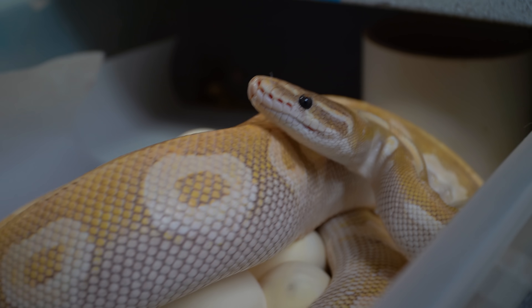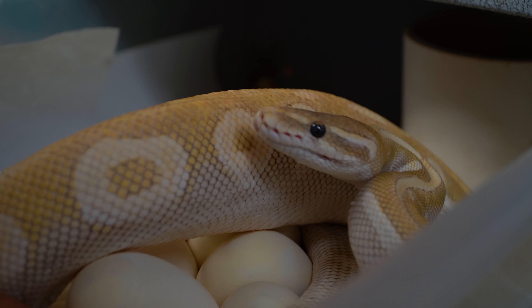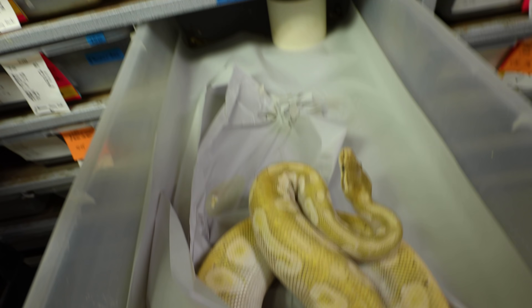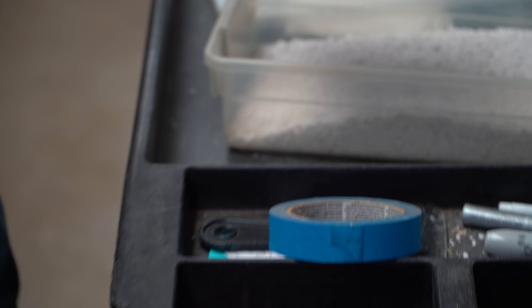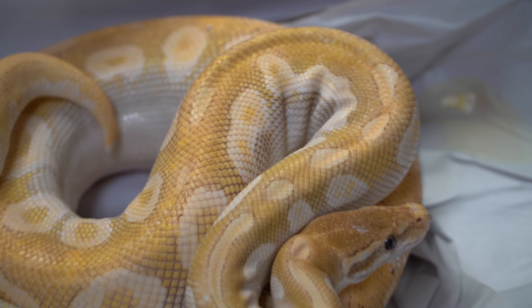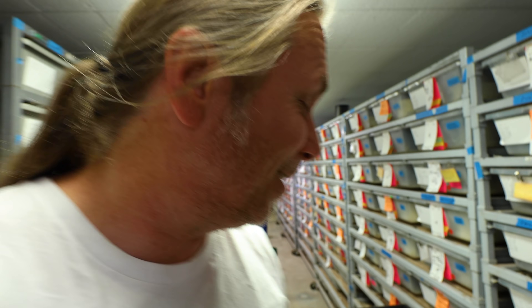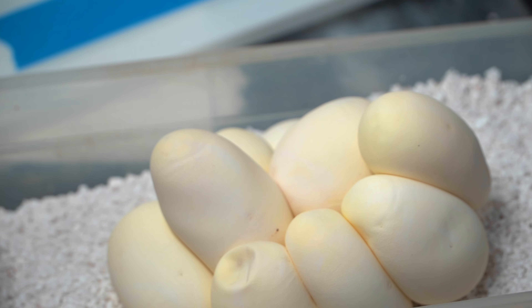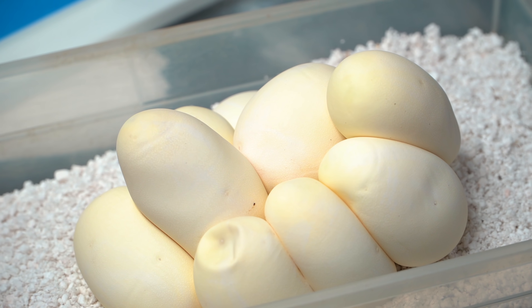Let's go ahead and see how many eggs she has. She is definitely not happy, but look at that clutch right there — absolutely gorgeous. We've got 10 gorgeous eggs. When the eggs are laid like this in a clump, the way I incubate, we actually use shallow egg boxes just to keep the humidity really up. I prefer the shallow egg boxes — you can certainly go with deeper ones but you have to fight with the humidity more. With the shallow ones, you have to slowly tear the eggs apart. The longer they're adhered together, the harder they are to get apart — you can tear these eggs, so you have to be very, very gentle.